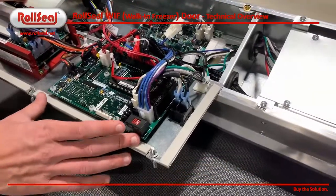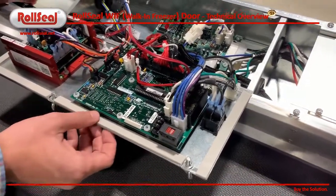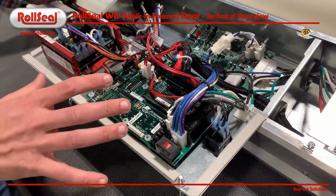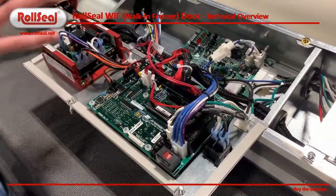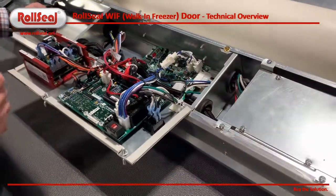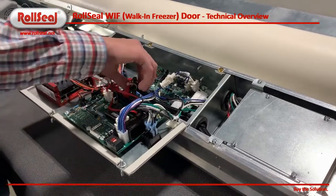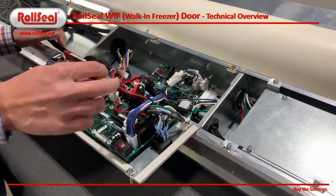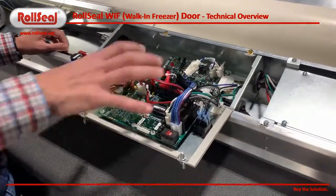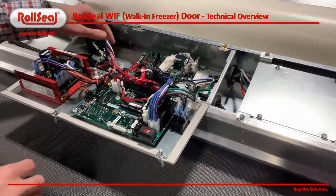Moving over to our circuit board seen here, this is a PCB 201. Basically, what this circuit board does is control the mechanical operation of the door. It controls our motor and the speed of the motor. It controls all the safety activation for the door reversal and things like that. It also has options for wiring in accessories. This is the door board that controls the mechanical functionality of the door.